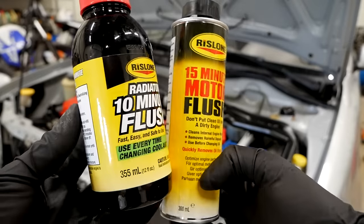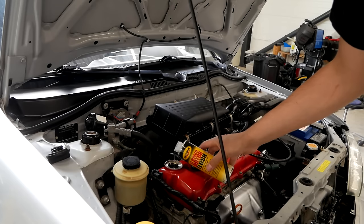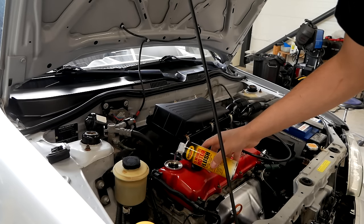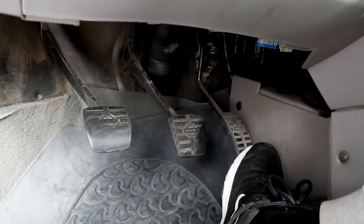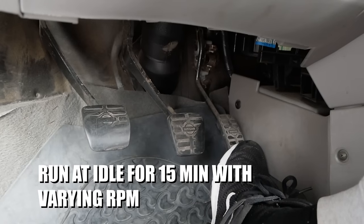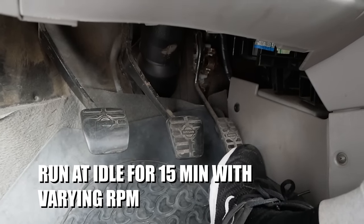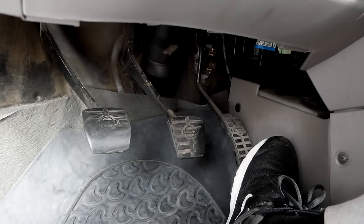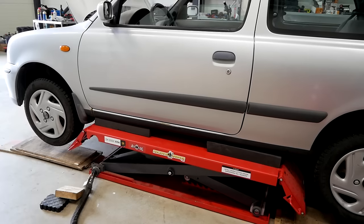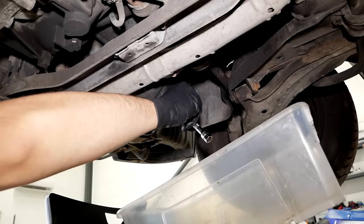Next up is to flush out the engine oil and the cooling system. One bottle is good for 6 liters of engine oil. My engine only takes about 3 liters so I used about half the bottle. Usually I don't use engine flushes — I just do my oil maintenance at regular intervals — but in this case I really wanted to begin with a clean slate.